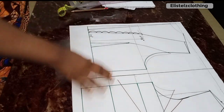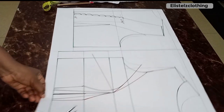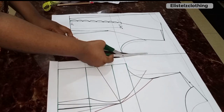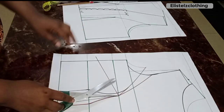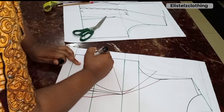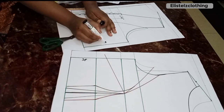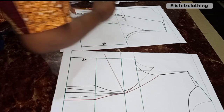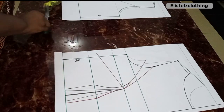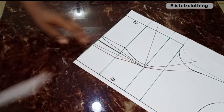Our pattern set is ready with all alterations done. Before cutting, we separate the front and back patterns. I label everything: side front, center front, side back, and center back. I like to start cutting with the front.